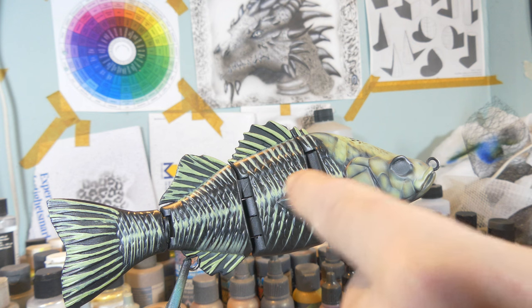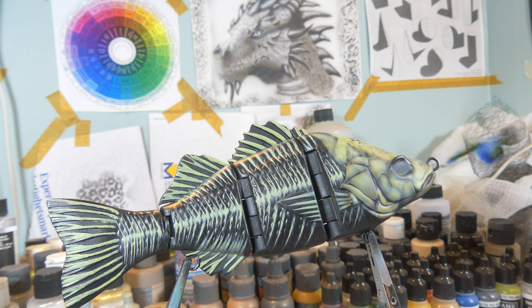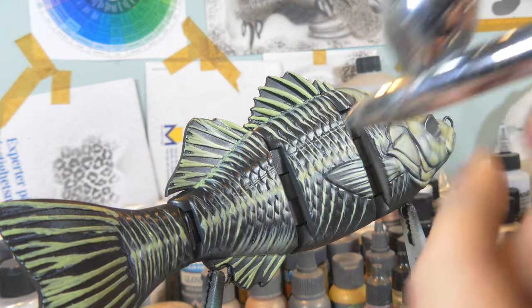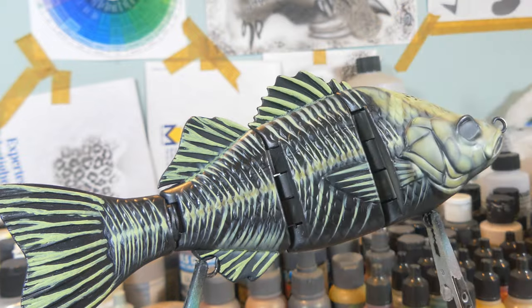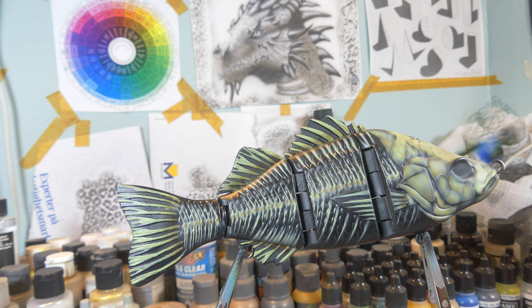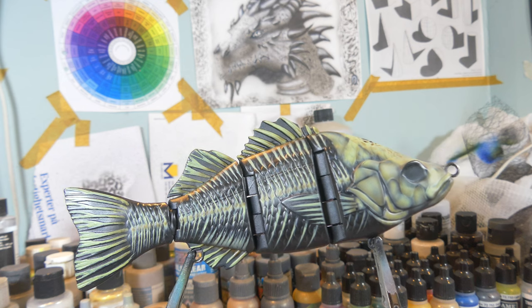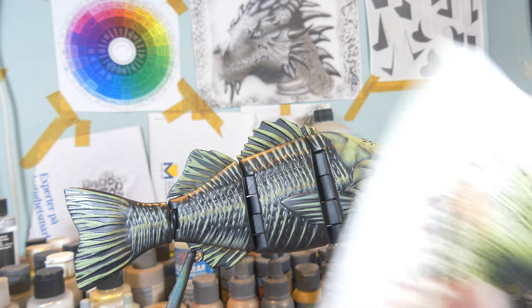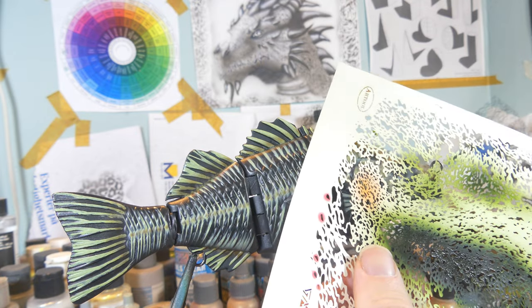Also between all the segments we're going to add a little bit of shade with this sepia brown. And if we want to we can also add a little bit of texture on that biggest plate using this stencil.